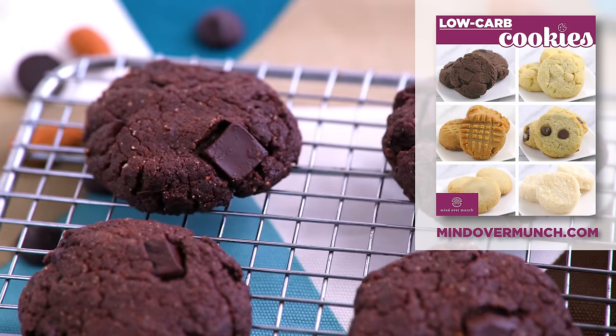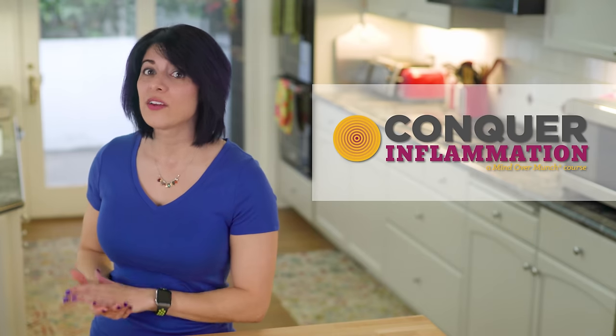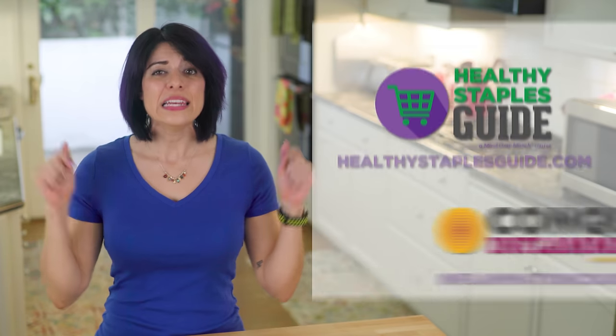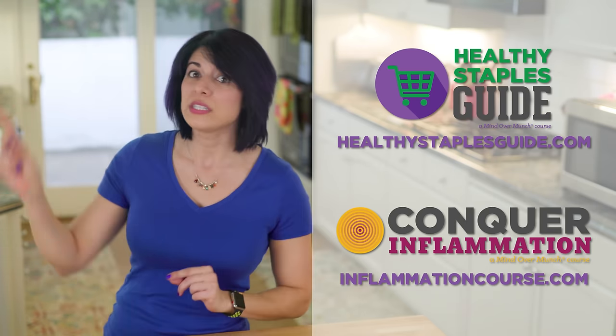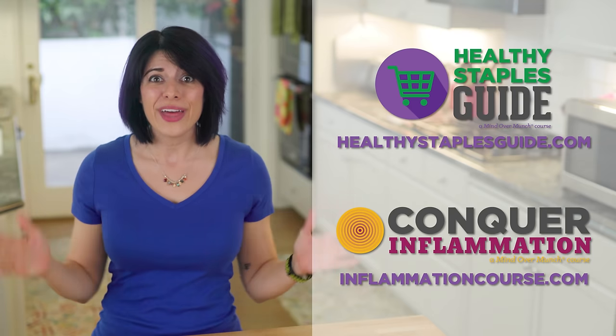I hope you enjoyed these. I have a free PDF for my newsletter subscribers. If you are already subscribed, you already got the email with the link, but if you aren't already subscribed, go subscribe at mindovermunch.com for free and you'll get that ebook to your inbox for free! I've also created more free content in the form of courses — an entire course on inflammation and creating your anti-inflammatory diet, as well as one on healthy staples helping you choose healthier breads, milks, oils, and more. Links are in the description, or you can go to inflammationcourse.com or healthystaplesguide.com and enroll for free. You can get both of them for free — just put your email in and you will get access to that content.